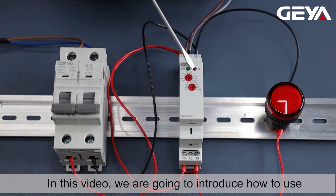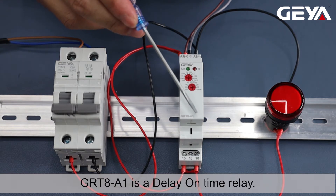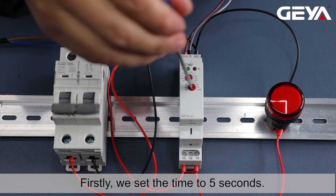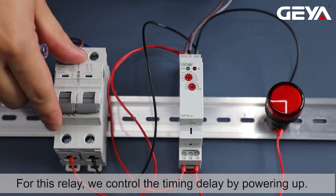In this video, we are going to introduce how to use this single-function time relay GRT8A1. GRT8A1 is a delay on time relay. Firstly, we set the time to 5 seconds. For this relay, we control the timing delay by powering up.